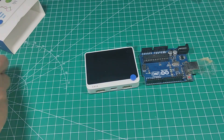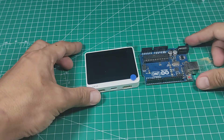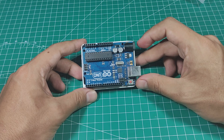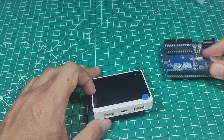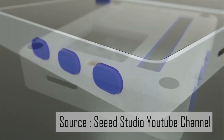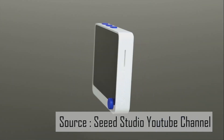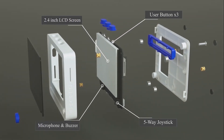The size is almost the same as an Arduino Uno. Let's take a closer look at what's inside the Wio Terminal. It has a 2.4-inch LCD screen, 3 buttons on top, and 5 buttons on the bottom right corner.